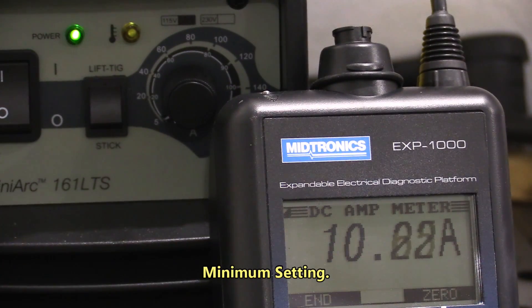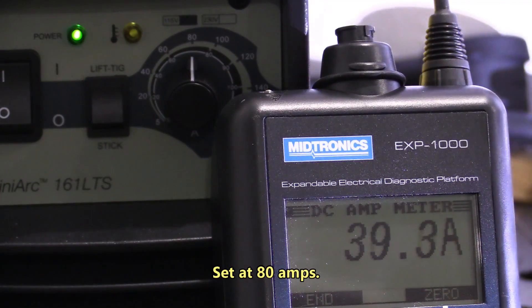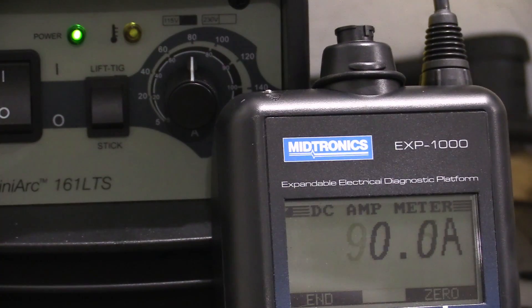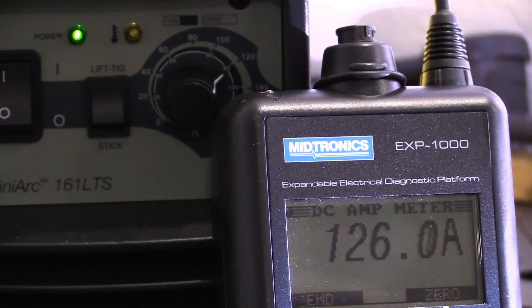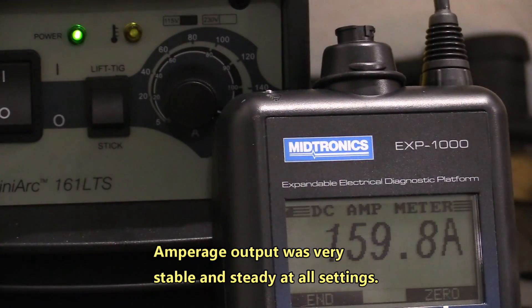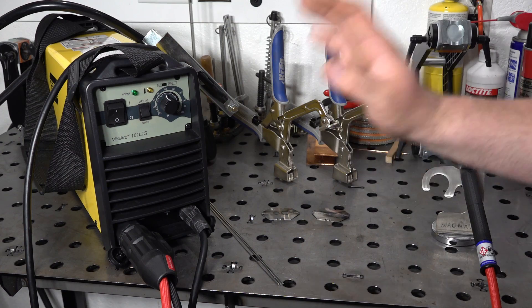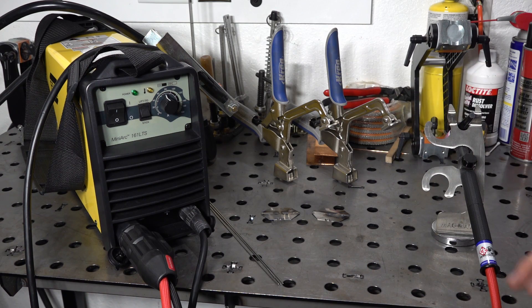I also checked the accuracy of the settings on the dial versus the amperage you actually get out of it. It is a little bit off — anywhere from 5 to 10 amps high, meaning you get about 5 to 10 more amps out of the machine versus what the knob shows. I did notice when welding certain things it seemed like it was running a tiny bit hot, and I confirmed that with my meter. The minimum output I got was around 10 amps, and the max output I was able to get was right at 160 amps. The fan runs all the time the welder is on — no fan on demand, no temperature or timer control. It's not a super loud fan, more of a low-pitched hum, so it didn't really bother me.